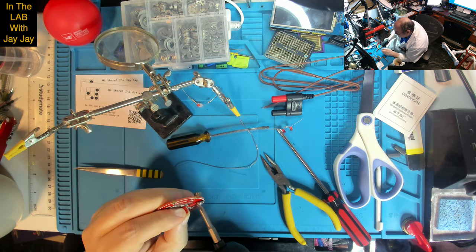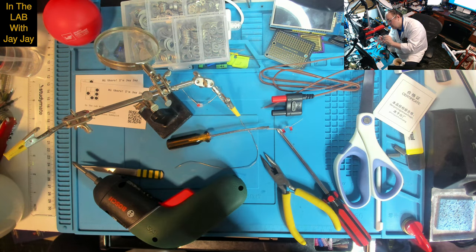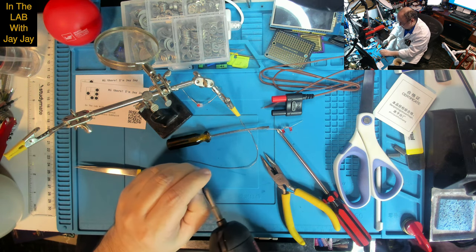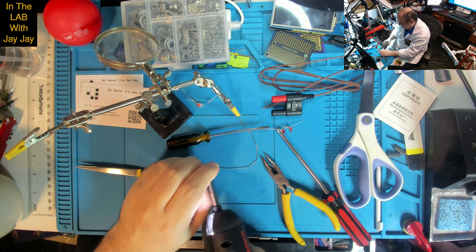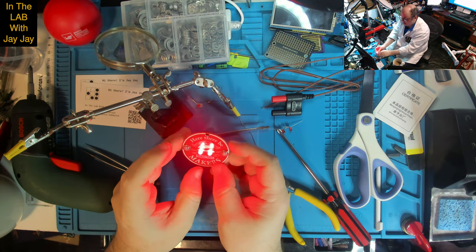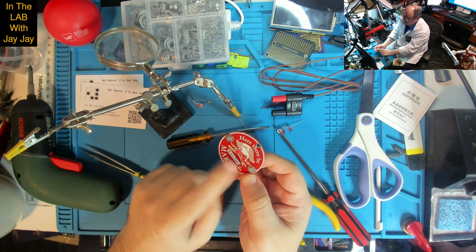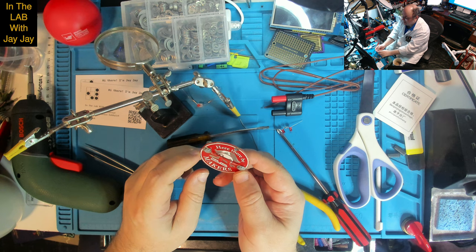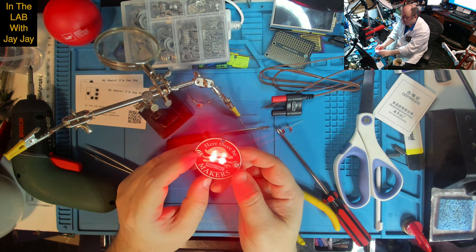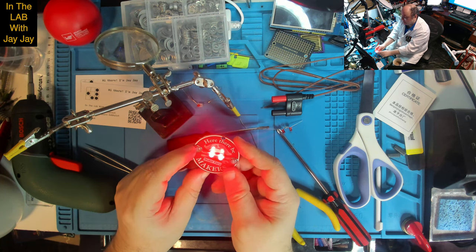Let's try our little screwdriver again - there we go. We'll do the same thing on the other side. Let's put him in there. So hopefully this time when we throw the switch it'll come on. Hey, look at that! Gee, it's bright, isn't it? Real bright. So we did it - we put the eyes on the... it's some sort of pirate maker, yeah, that's great. What would be good is maybe a little resistor to bring that brightness down a bit, because that's really bright. But that's a job for another day.